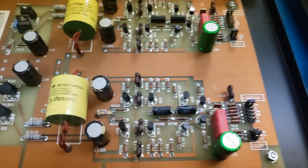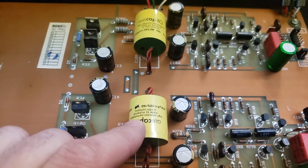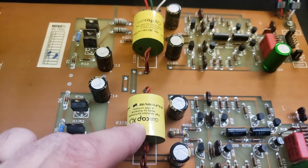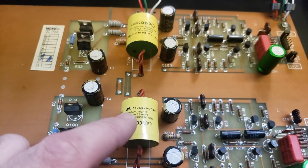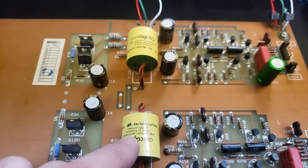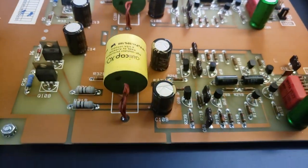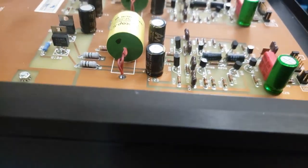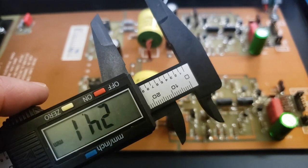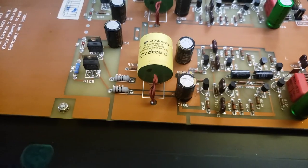I wanted to go over the differences of what we did again in case there was confusion. The output coupling caps were replaced with these Ori caps, which are really nice — about 50 bucks a piece from Parts Connection. I really see this as the only option because of the slim chassis. Get one of these calipers and measure your caps out before buying, so you don't get stuck with expensive capacitors that don't fit your board.